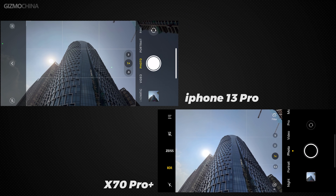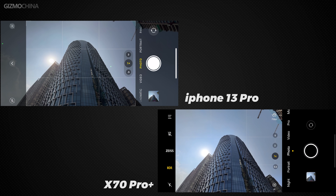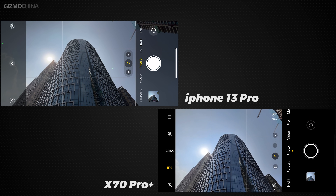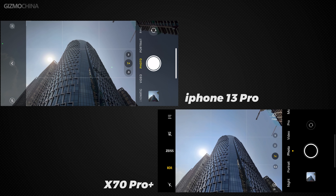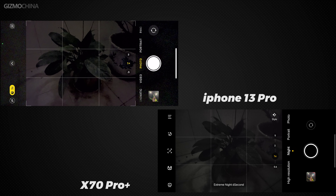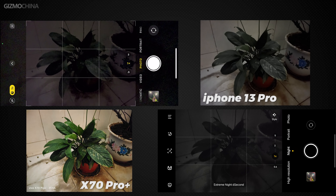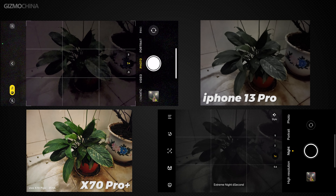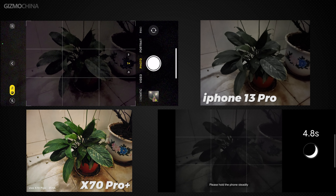In the real-time preview of the viewfinder, thanks to the V1 chip, the X70 Pro Plus is still very close to the performance of the iPhone — even scenes with very bright light ratios can achieve more than 90% of the iPhone's level. And shockingly, the X70 Pro Plus still performs very well in extreme low light. But of course, the preview frame of the iPhone is still the same as the photo taken, which is something the X70 Pro Plus can't do yet — it takes a photo that is significantly brighter than the preview frame.